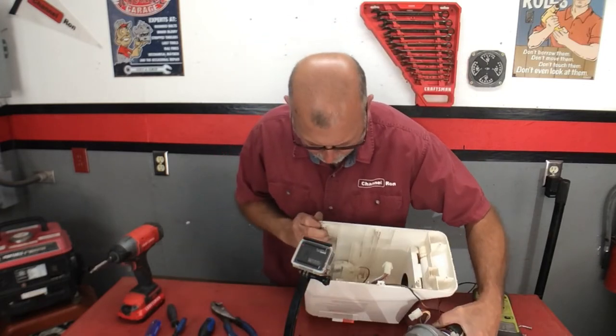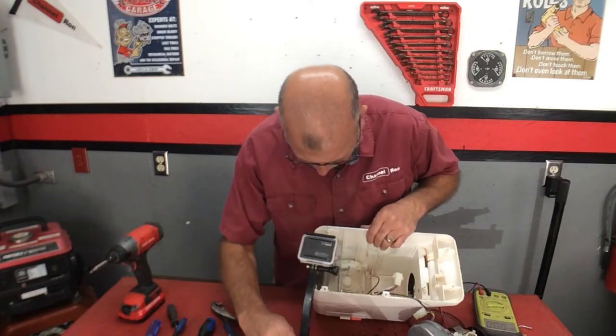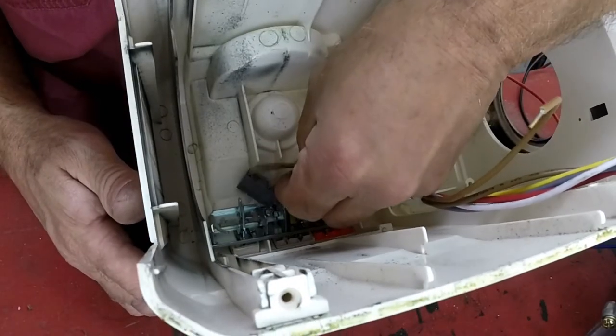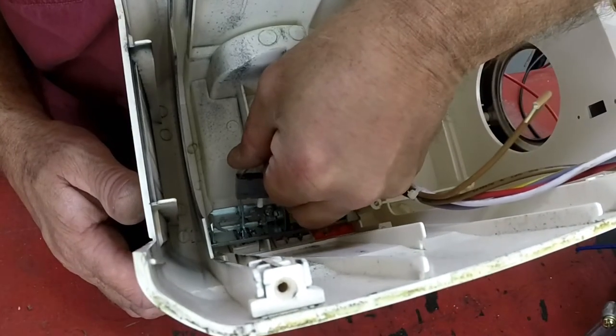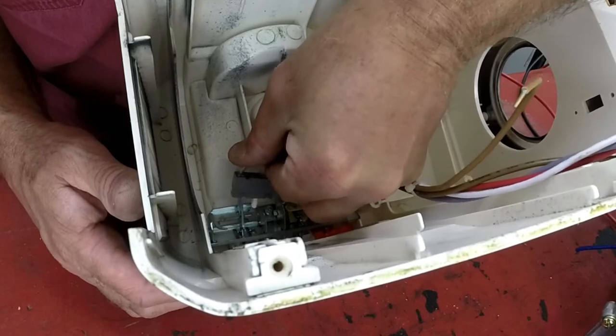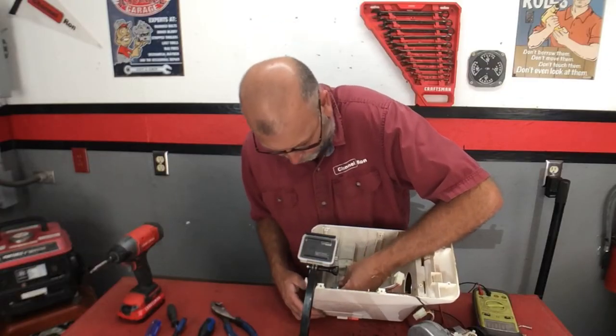I think I have found the problem. What we've got is it looks like this switch right here has come disconnected. It looks like that goes in there somehow — it must be the circuit breaker. So that looks like the problem right there.